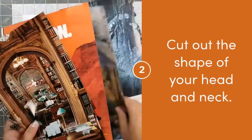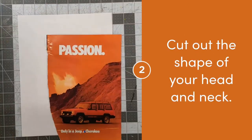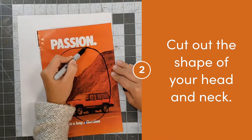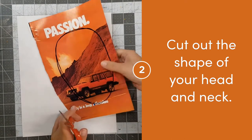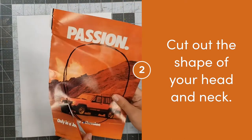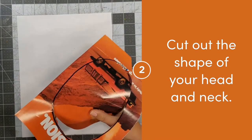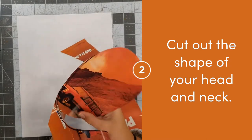Choose a magazine image that you've collected to draw the shape of your head. Remember, the shape of our head is almost like an oval, but it gets narrower at the bottom. Your chin might make your oval pointier at the bottom or give it a rounder look — look closely to find out.